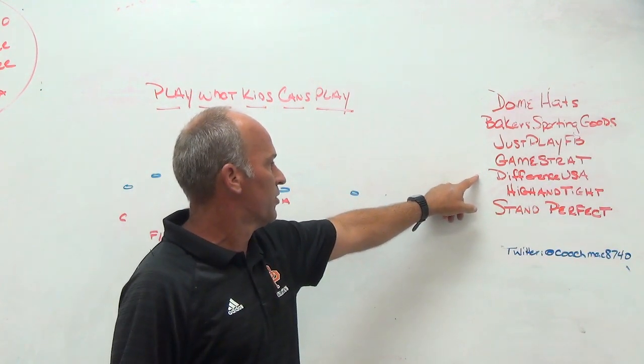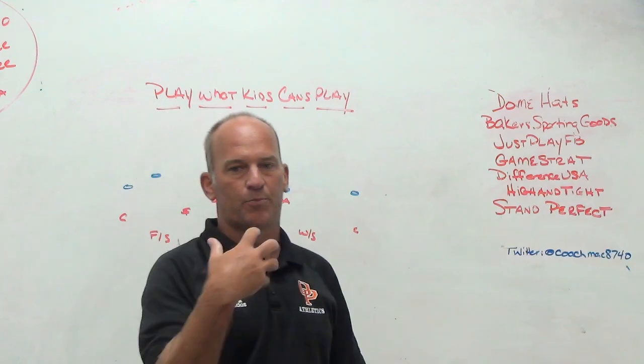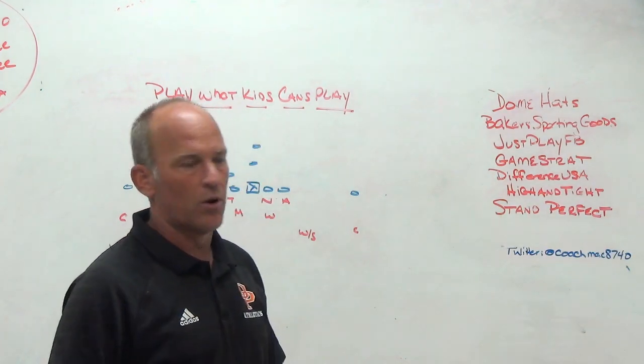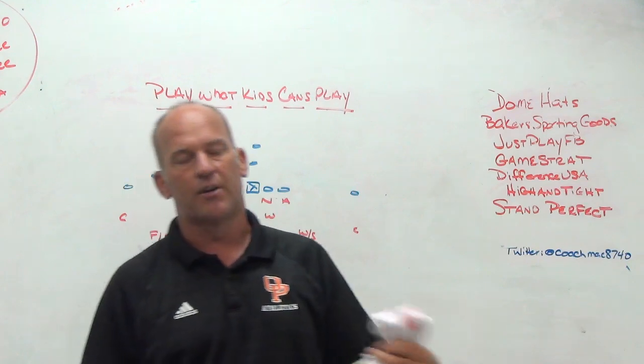Difference USA, the ultimate striking machine. Get thousands of reps without needing a partner. High and tight ball security training aid — you have to hold the ball with the proper points of pressure, wrist above the elbow, in order to hear the ball beep. If you do not hear the beep, you are holding the ball incorrectly. And then Stand Perfect, a training aid for younger players that teaches them how to get in consistent and reliable stances.